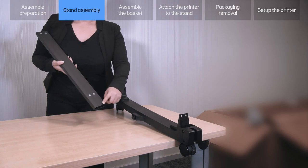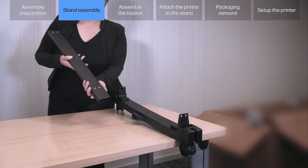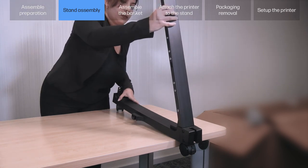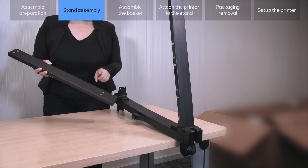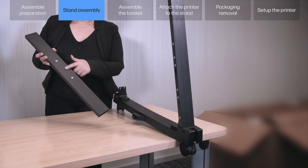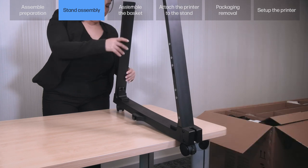Fix the right front leg E onto the front of the right bottom cross connector B. Note: the holes must face inwards. Insert the right rear leg D onto the rear of the right bottom cross connector B. Note: the holes furthest from the end go at the bottom. Important: check the holes of the legs and connector align.